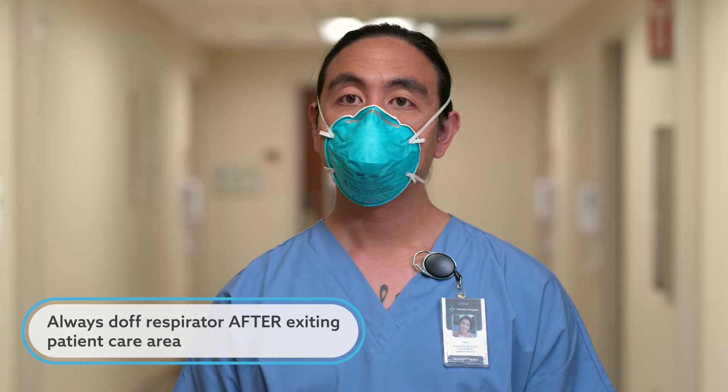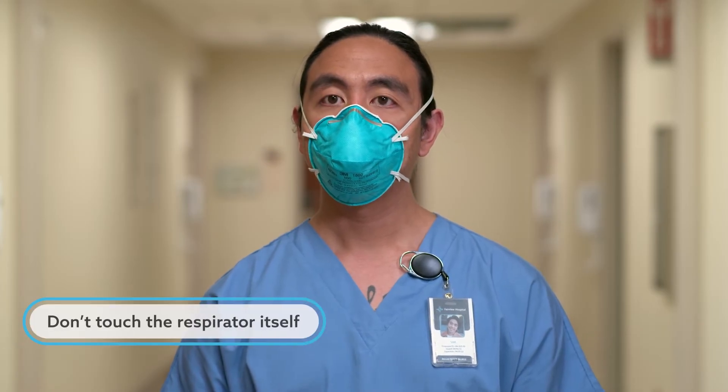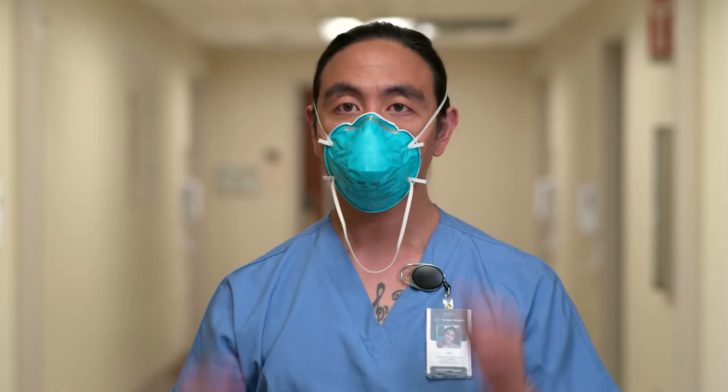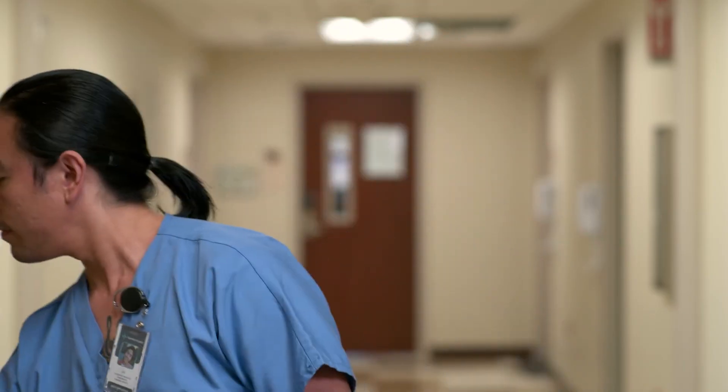Now let's go through the steps of doffing the respirator. Remember, a respirator is used if you have a patient on airborne precautions. Always remove a respirator after exiting the patient's room, and always perform hand hygiene upon exiting. Remember, the front of the respirator is contaminated, so without touching the respirator, pull the bottom strap over the back of the head. Then pull the top strap over the head. Discard in the waste container. The last step is to perform hand hygiene after doffing the respirator.